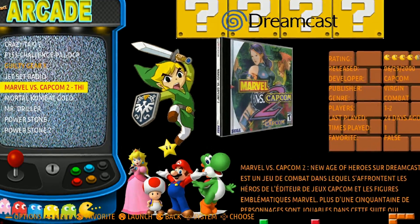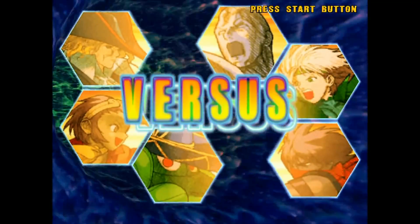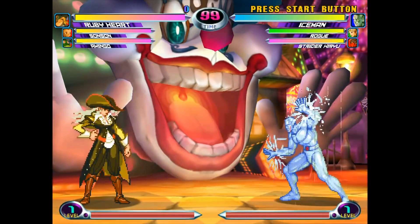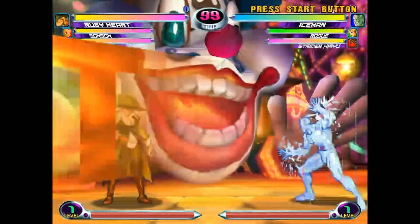We could go ahead and do Marvel vs Capcom 2. As you can see there's no bezel for Dreamcast — it runs on a different emulator — but it's running really good so far. There's a little bit of tearing there, I might have to change the settings.